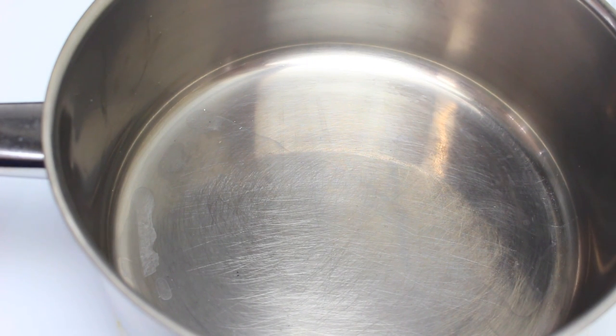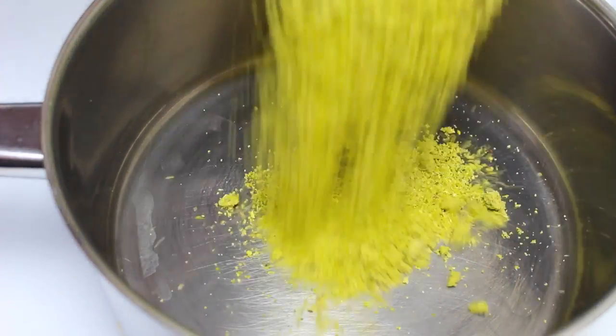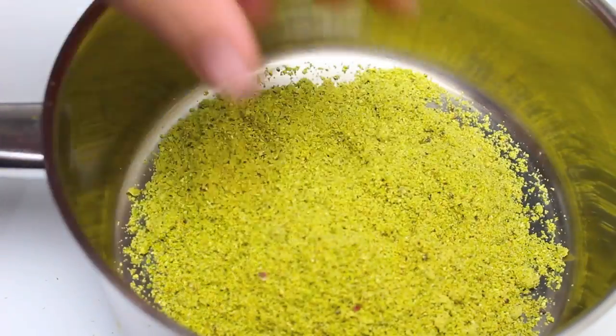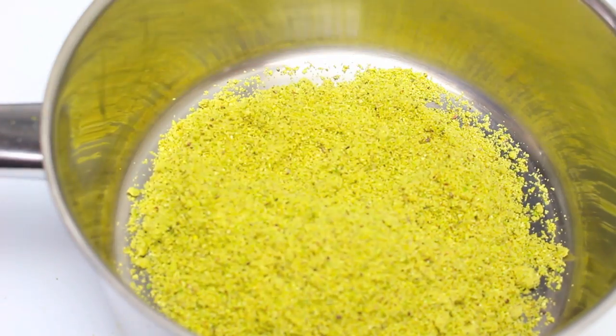To start off, I have a pot on the stove on a medium heat. For the main ingredient I have a cup of pistachios, and what I've done is placed them into a food processor and processed them until we get it as fine as possible.